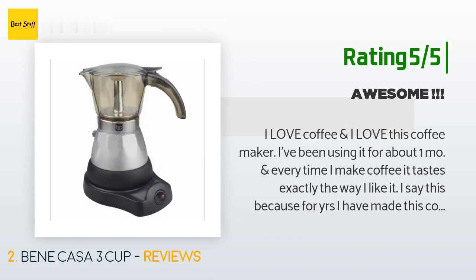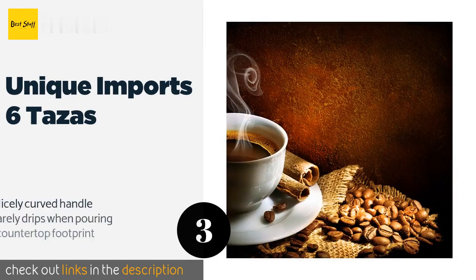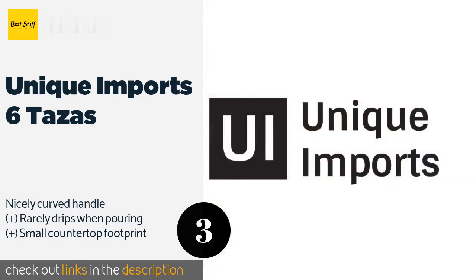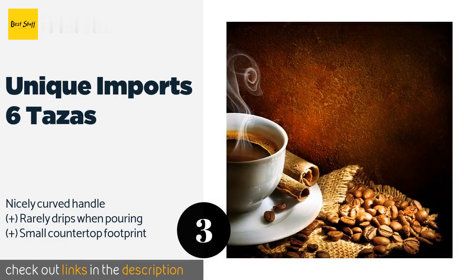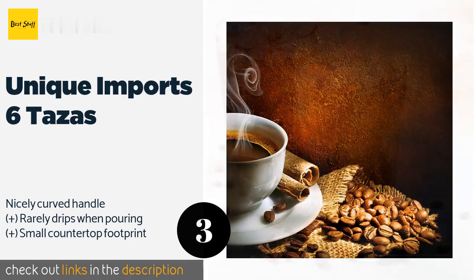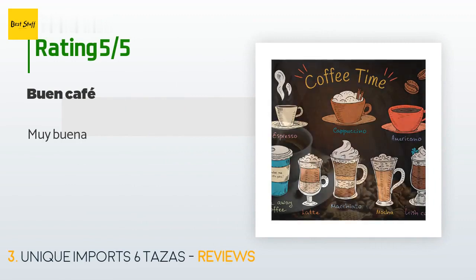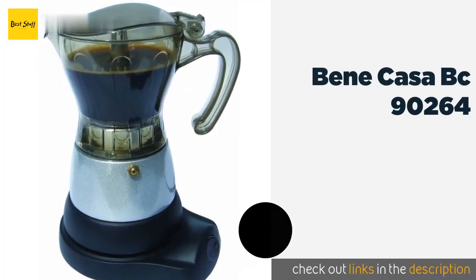The number three product is the Unique Imports 6 Tazas. The Unique Imports 6 Tazas will finish brewing your espresso in minutes and doesn't require you to sit and watch it the whole time, allowing you to focus on getting ready in the morning. It is 100% BPA-free and has a fully concealed heating element. The price is around $34. There are 6 reviews with an average rating of 4.1 stars. A customer said: muy buena.